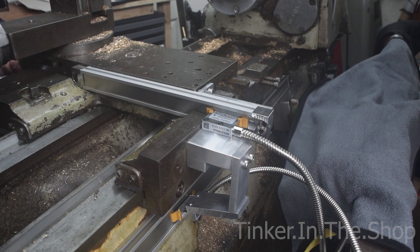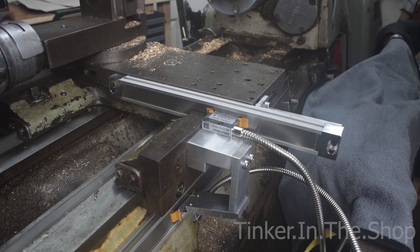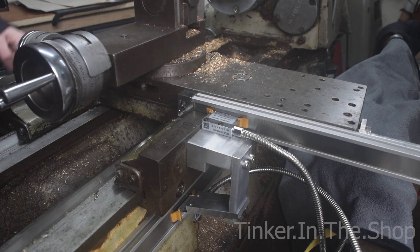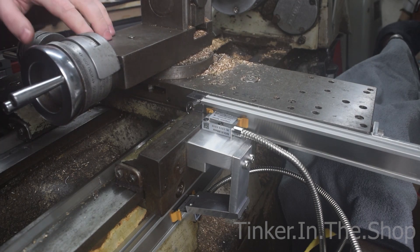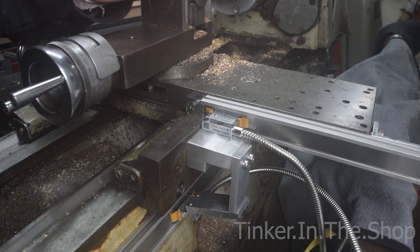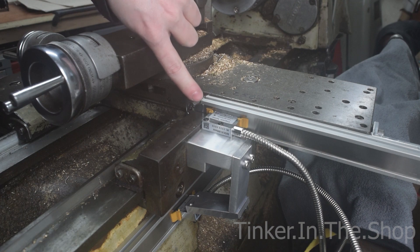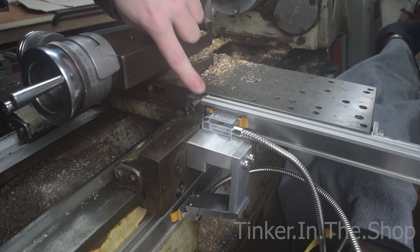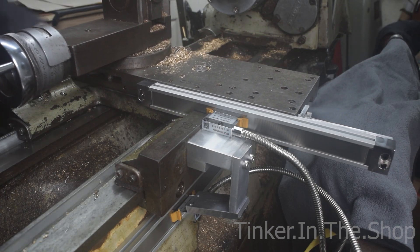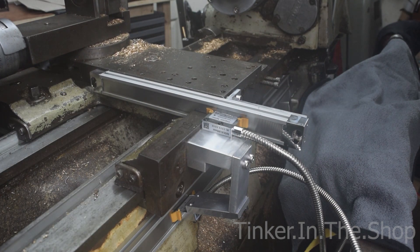That's in the stopped position, as far towards the operator as it will go. If I get the tailstock out of the way and crank this — the handle is a bit noisy, I need to sort that — the cross slide is now disengaged from the screw, so I've made it the entire full length. I've got about 10mm of excess, so I can't ever crash it in either direction. Even though it's a bit ugly sticking out, I wanted to make sure I had the full travel just in case I ever needed it.